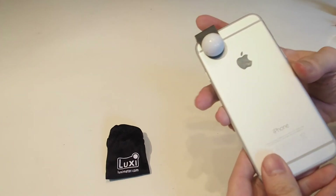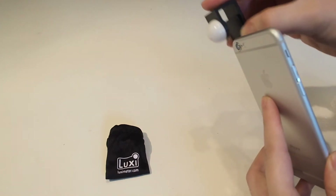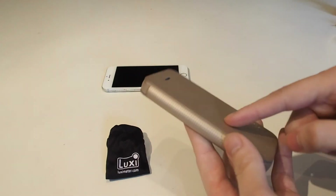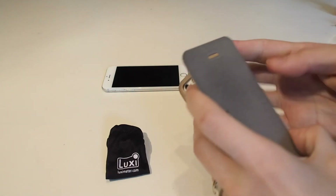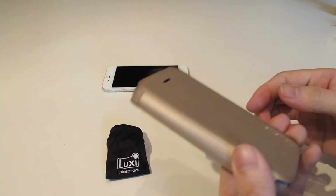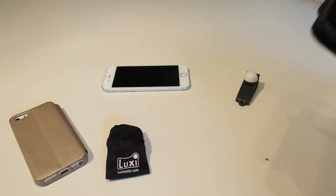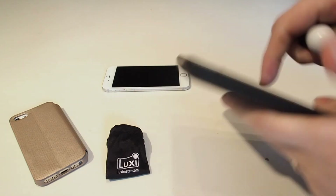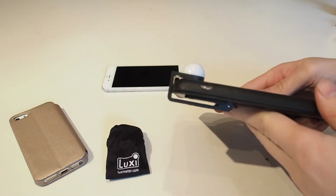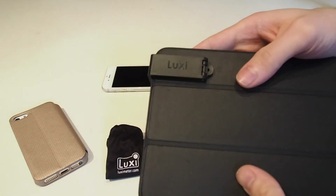There's a clip there and it fits over the front quite elegantly actually — nice and snug. The best thing about this to my mind is also that it works with phones that have a case on them. Here's my old iPhone 5 with a case — the case thickness is no problem, the Luxi still fits over it. And for the hell of it, let's try an iPad — no problem at all. It'll even work with a fat-boy iPad 2 I've got upstairs.